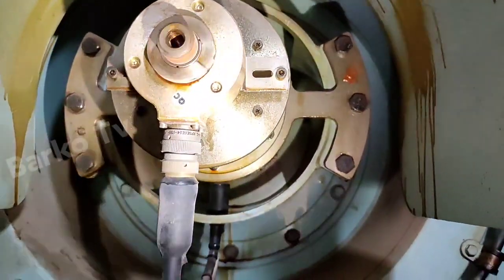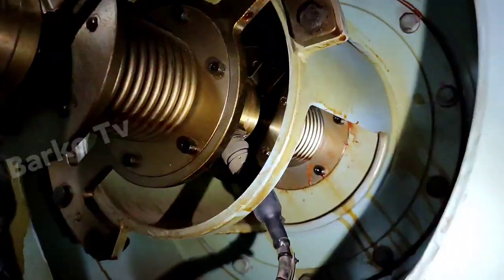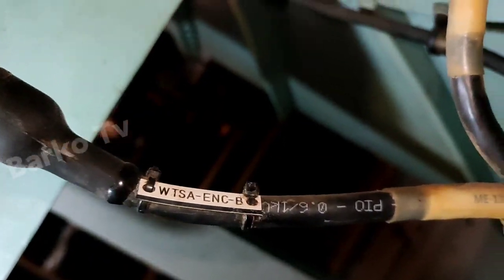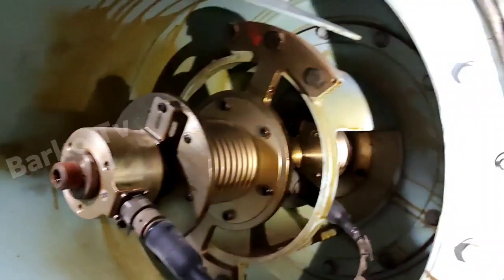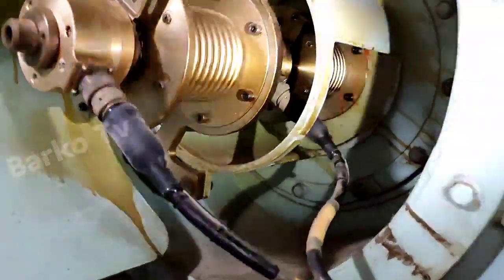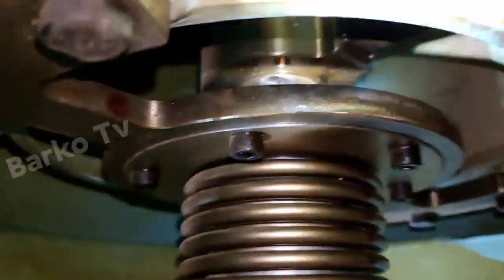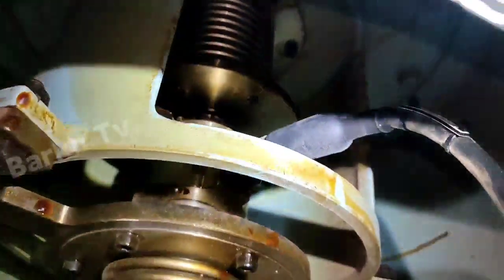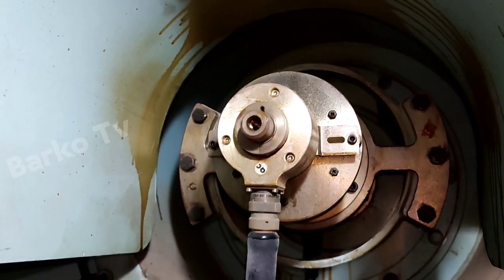Good day. Our topic for today is all about the TACO system. The TACO system is composed of angle encoders — there are two encoders, A and B. There is a label on the wire. This is angle encoder B, and the other side is angle encoder A. Angle encoder A is connected with the compensator. As you can see, the compensator is moving — the rotation is counterclockwise when facing upward.